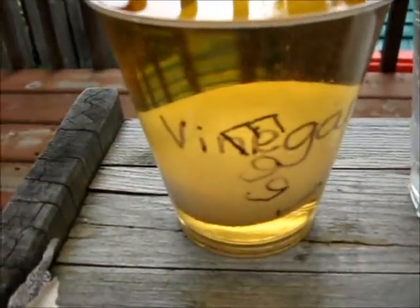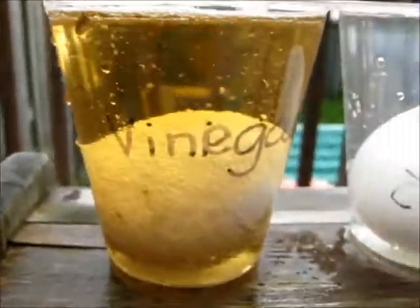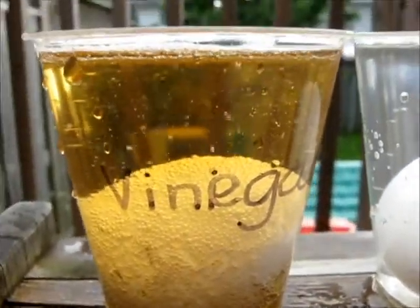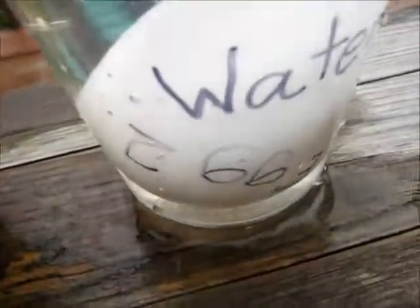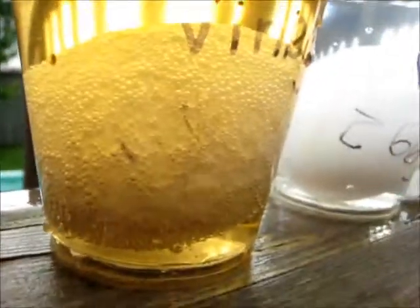As you see, egg one is already dissolving in the vinegar. After about five minutes, it's dissolving pretty nicely. The bubbles are going up really fast and half of the writing, as you can tell, is gone because of it. Egg two in the water — nothing's really happening to it. The writing is just the same. The writing is almost completely gone in egg one.